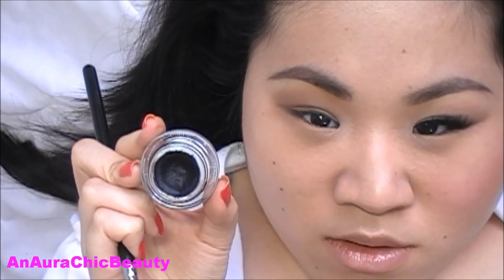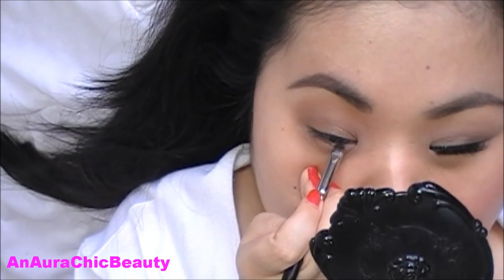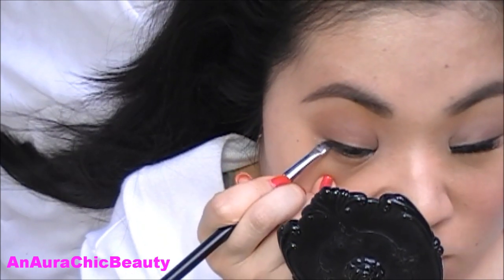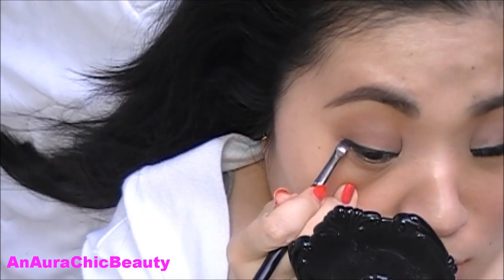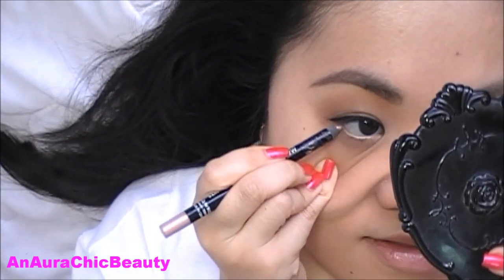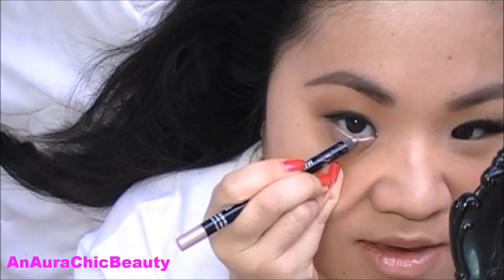For eyeliner, I'm using Bobbi Brown Longwear Gel Eyeliner in Black Ink with my MAC 231 brush to first line the top waterline. Then I draw a thin to medium line on the top lash line with a slight flick at the ends just to elongate the eye a bit. On the bottom waterline, I'm going to use Makeup Forever Champagne 23L Aqua Eyes Pencil. These are great for the summer because they are waterproof so they're going to last all day, and this color is going to help brighten and open up the eyes.